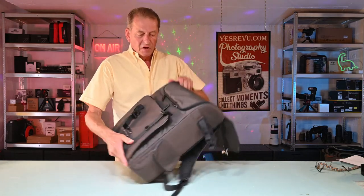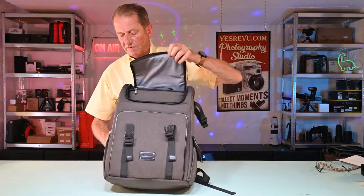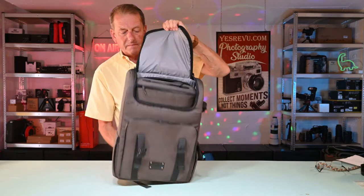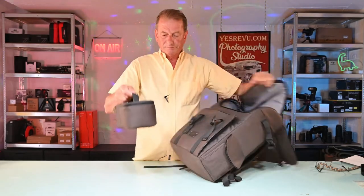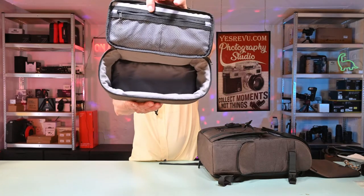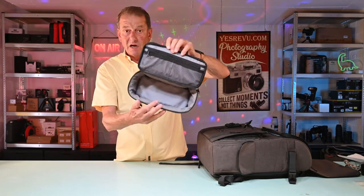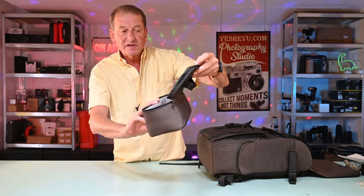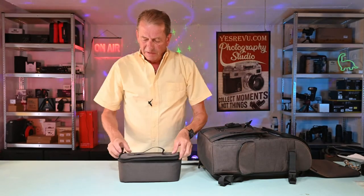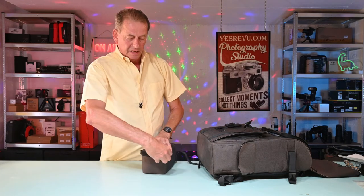At the top we've got a compartment which you can access from the front of the bag. Inside you have an accessory pack. Inside the accessory pack you have enough space to put your flash guns, your leads, your cables, batteries, or your Mavic drone plus batteries. It also has a zipped compartment where you can put in even more accessories.